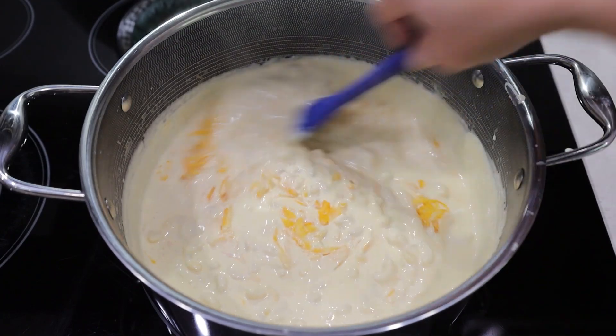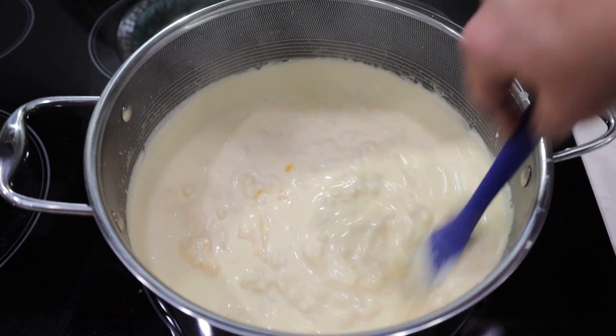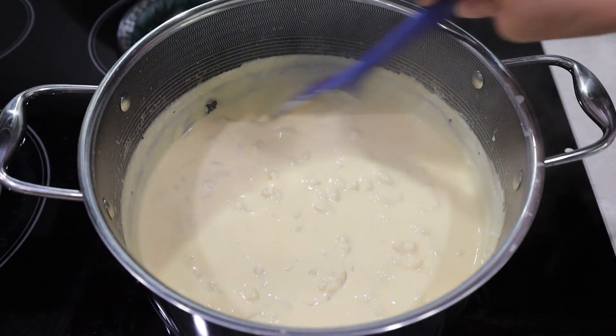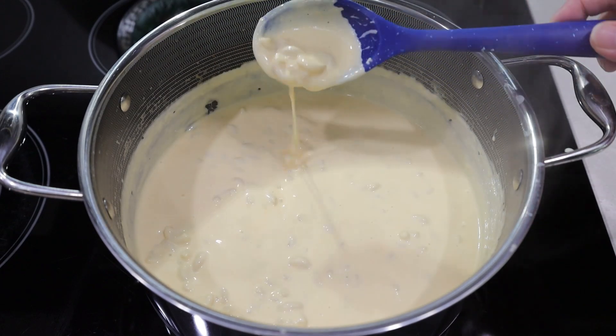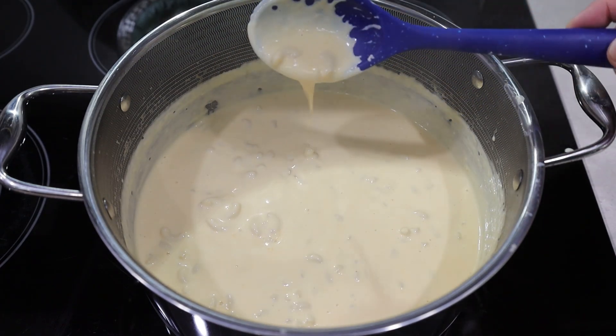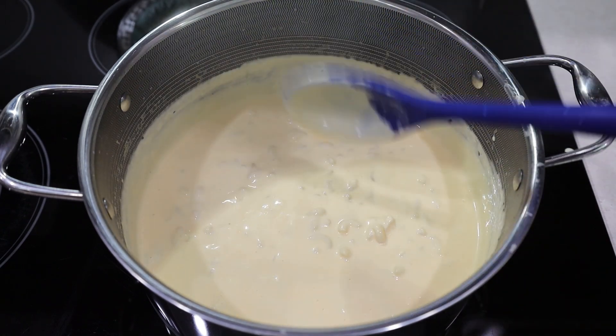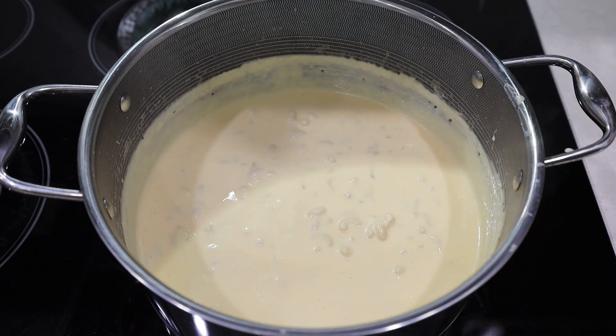Extra sharp cheddar and Kobe Jack are our personal favorites, but you can be creative with the cheese selection. Great cheeses to use are mozzarella, Gouda, Kobe, Fontina, Monterey Jack, and Gruyere. This mac and cheese is deliciously creamy without the addition of flour or eggs.